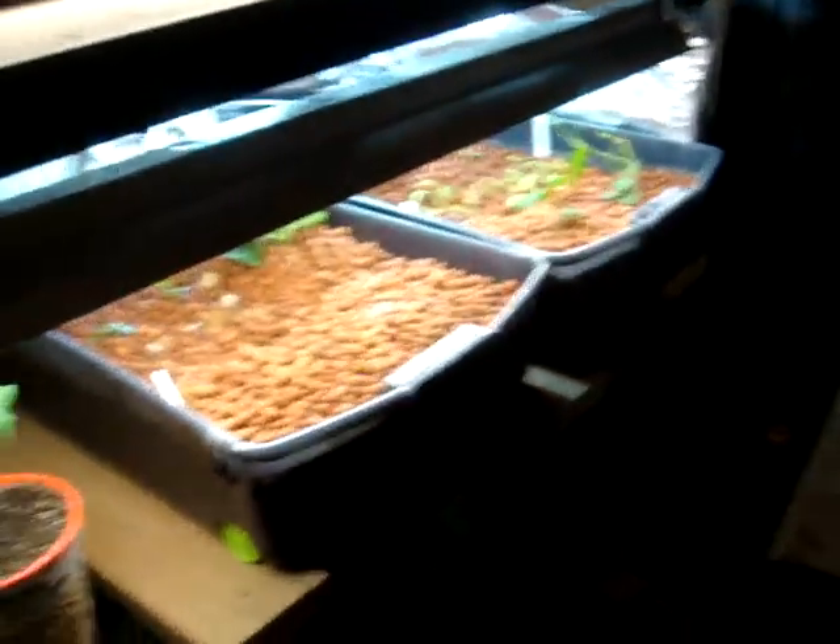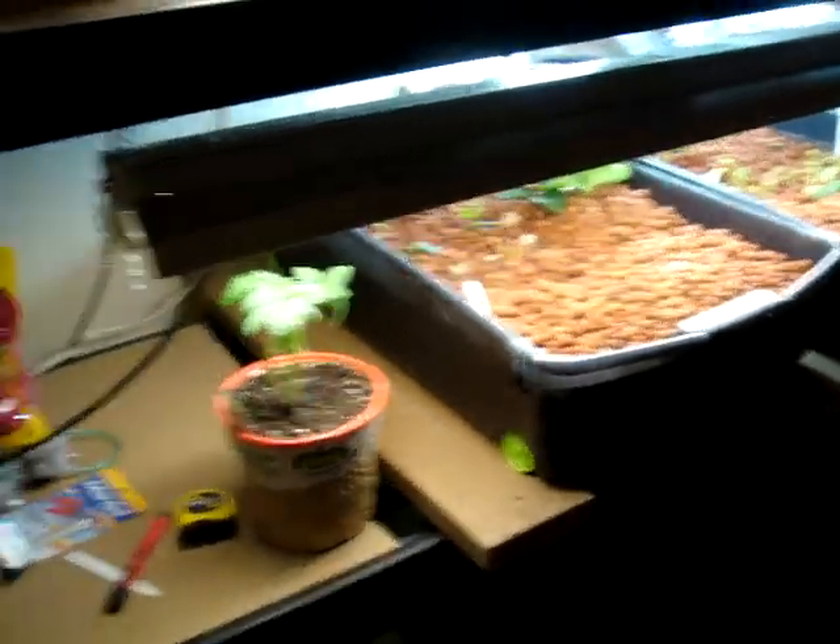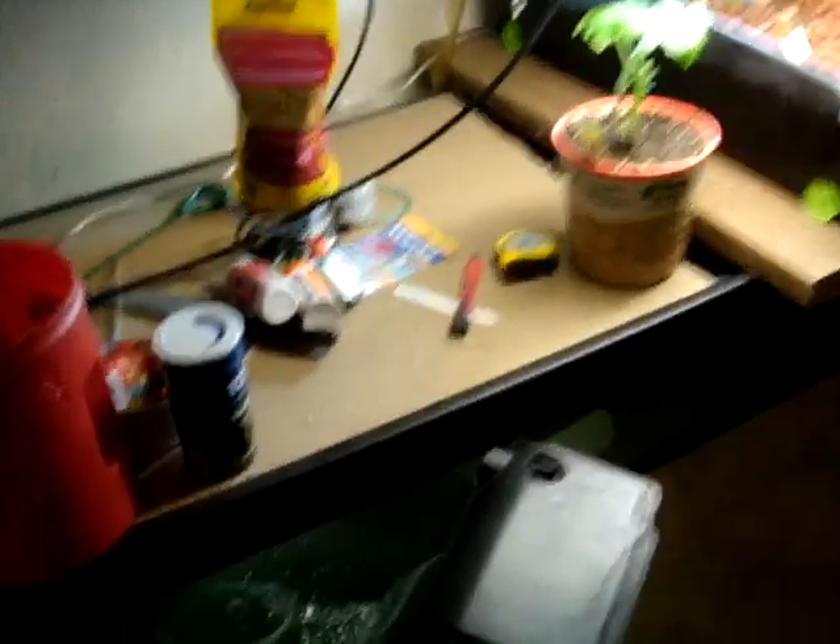Tanks are about 70 degrees right now, so it's getting a little bit warmer. I don't know what I'm going to do in the summertime — in my garage it gets like 100 degrees, so we'll see what happens. I might have to figure something out, get an attic vent or something like that to keep the temps down. Anyway, I guess I'll show you the new additions to the aquaponics.